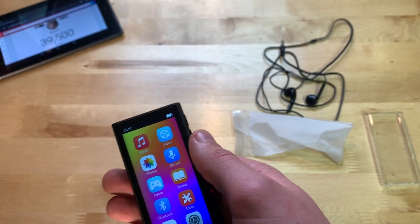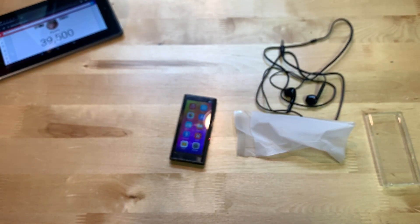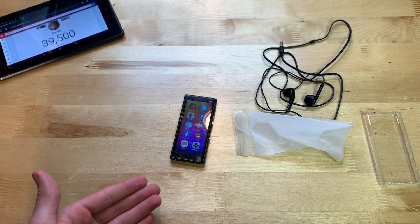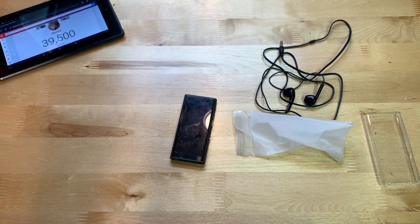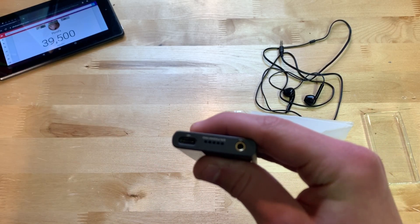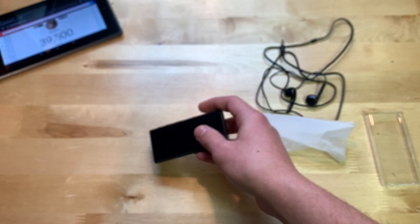That leads me to audio quality from the built-in speaker. I don't know if you could hear it well, and that's kind of the problem — this speaker is very quiet and it doesn't sound good. The built-in speaker is really for an absolute worst-case scenario where you have to listen to something without earbuds. It's not impressive by any standard — pretty close to the worst built-in speaker I've seen in an MP4 player. If they could improve one thing, it would definitely be the speaker.